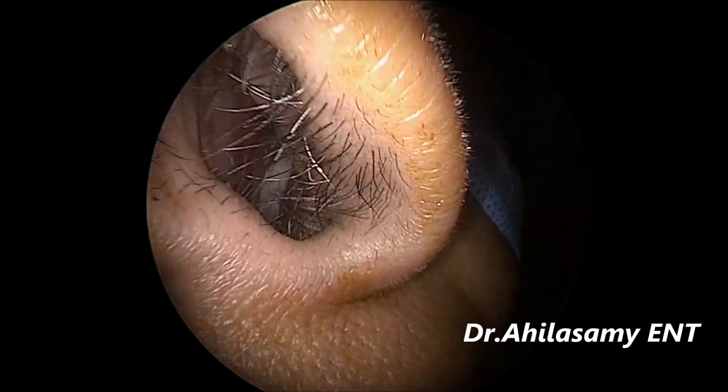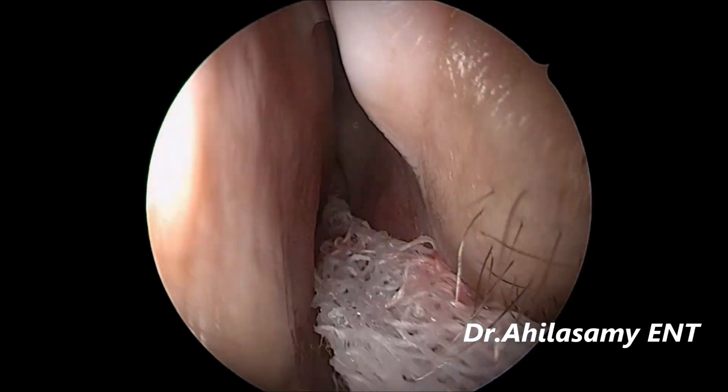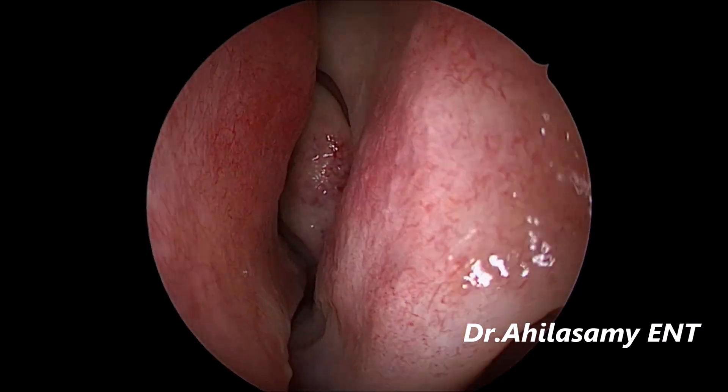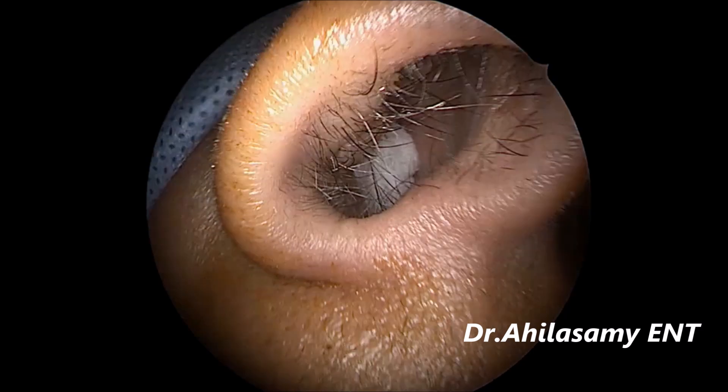I am taking the patient under local anesthesia. Already the nose is packed by my assistant doctor with 4% lignocaine and adrenaline in the ratio of 1:1 on roller gauze.